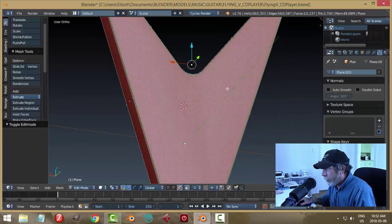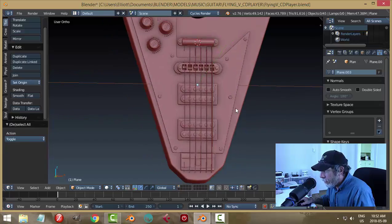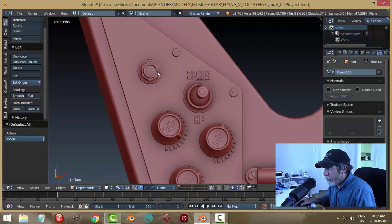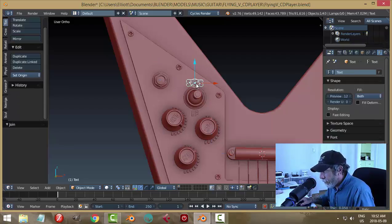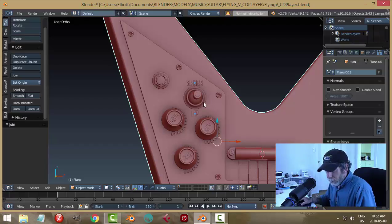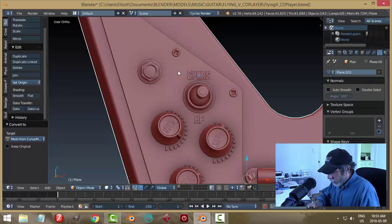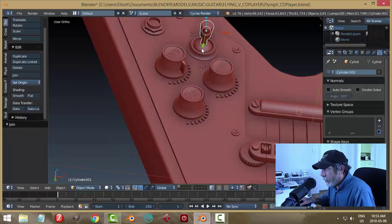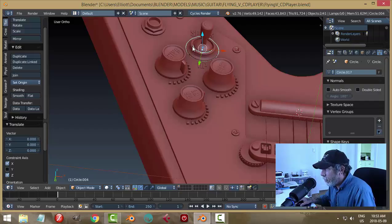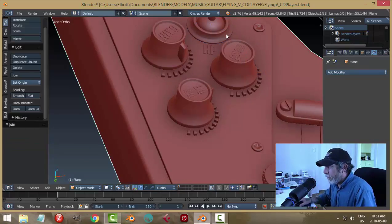I can select that — I'll just do that once. Now I can start joining some things and see what else is happening. Let's join the pickguard to the body. The screws get all weird, so we'll deal with that in a bit. Let's join this text. I need to convert that to a mesh — Alt+C, mesh, join. I also want to make sure there are no modifiers still on — subdivision surface, I'm applying it and joining.